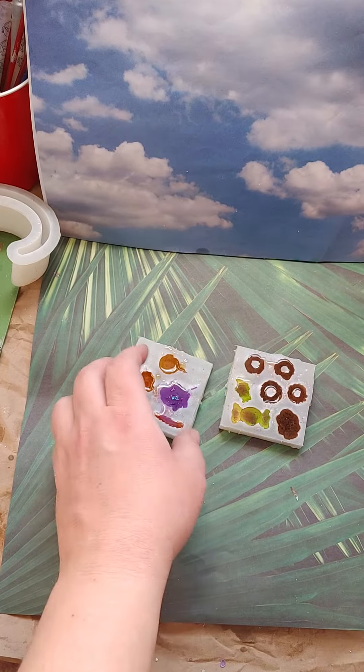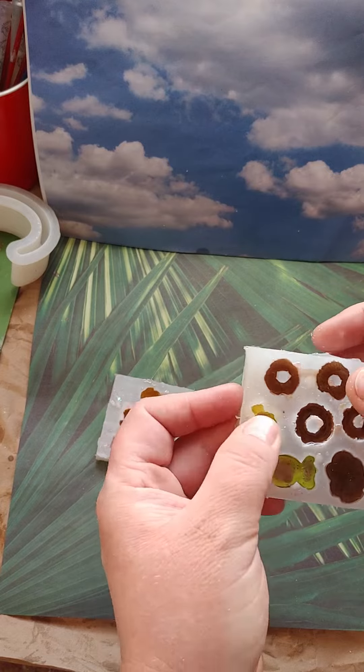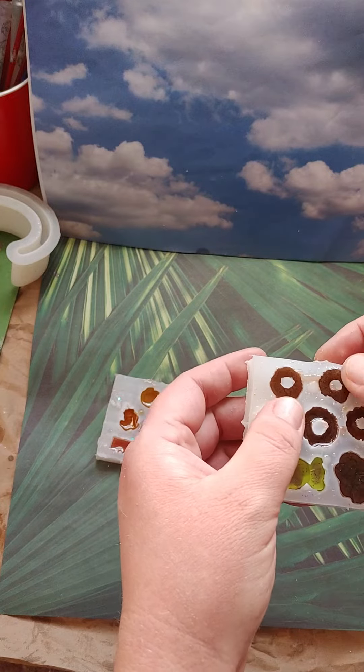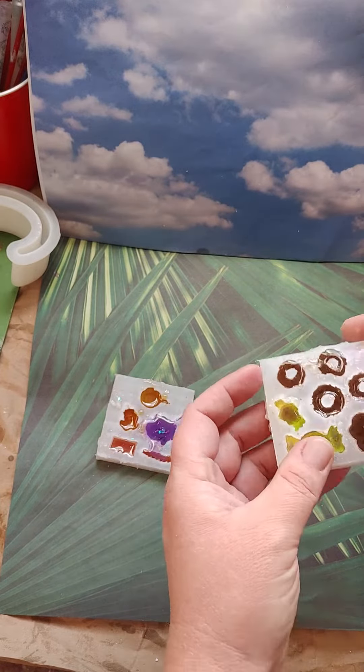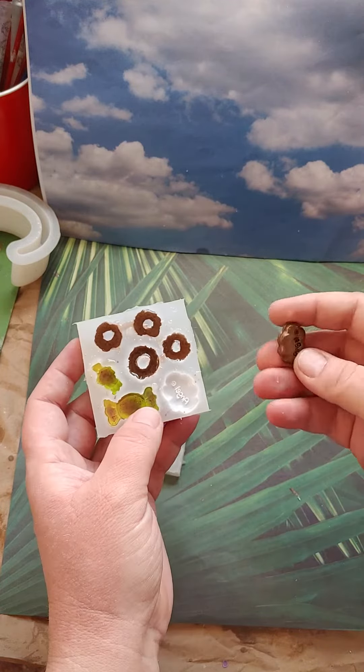Hello Resin Drops. Well it is time for us to unmold some of these. Okay, we can unmold those.